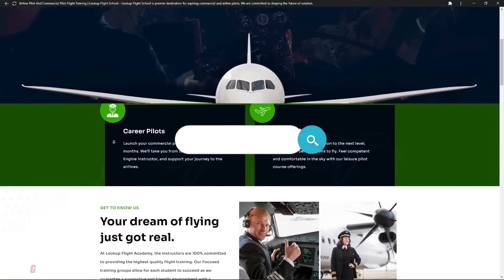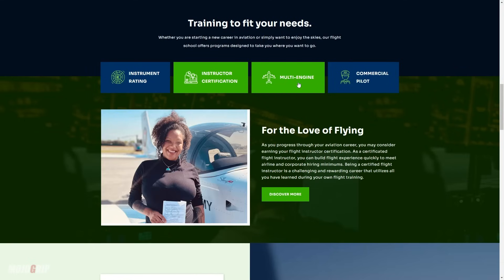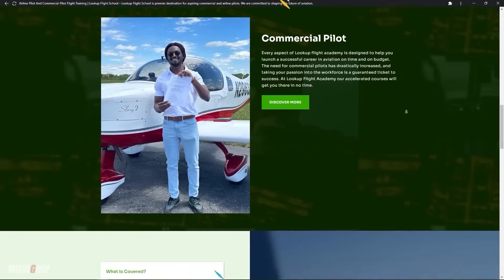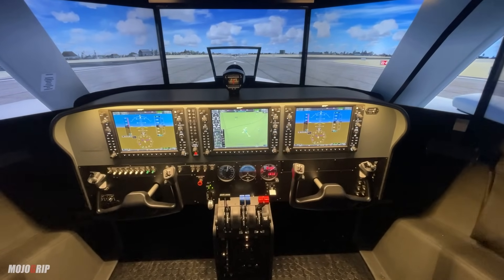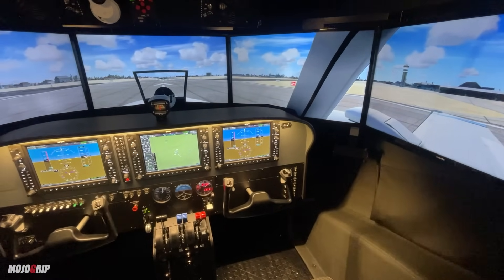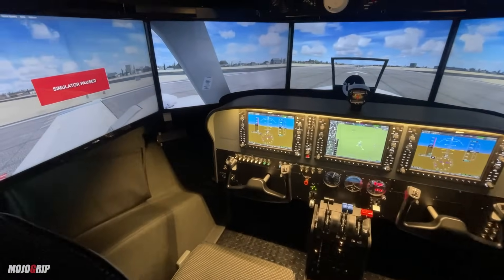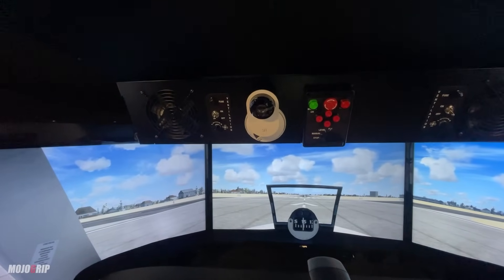We went with the yokes because of our flight program here at Lookup Flight School. When our students go from their private, instrument, to commercial — we're getting folks from zero to hero — and by the time you get to commercial or transition out of our flight program, chances are you're going to end up flying a yoke anyway. So we want to get our students familiarized with these things not just in a flight simulator, but also in the actual airplane.